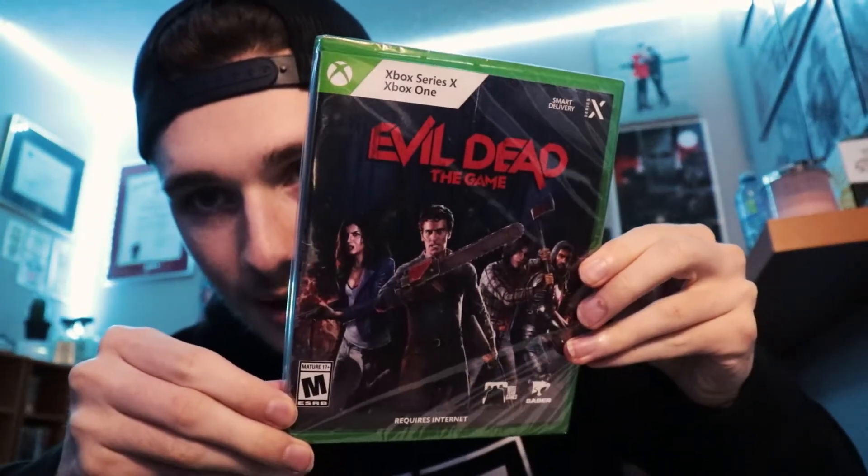We have the game. There shouldn't be any DLC codes in here because they emailed me all of the codes beforehand so I could start playing before I got the physical edition in hand.